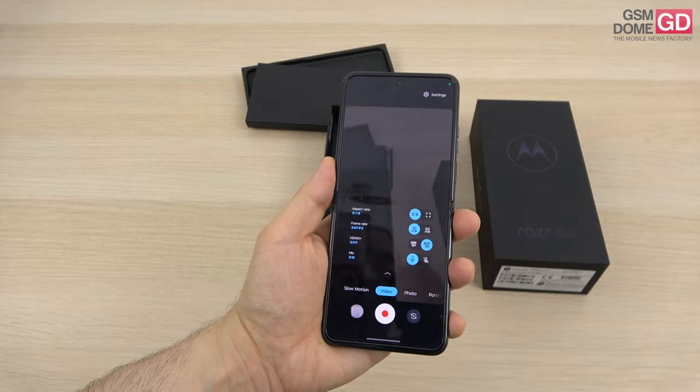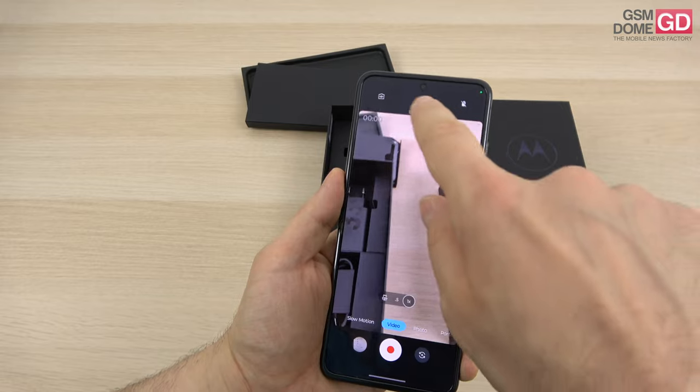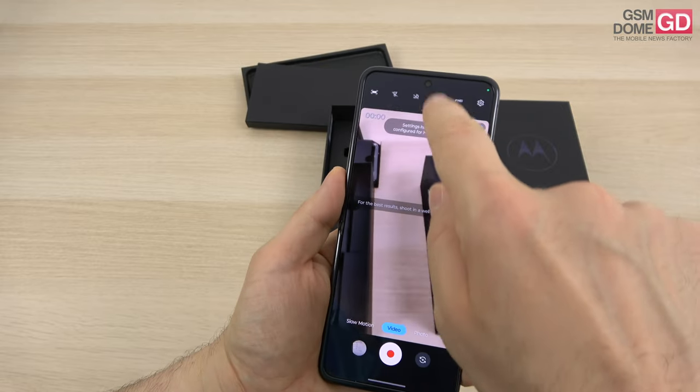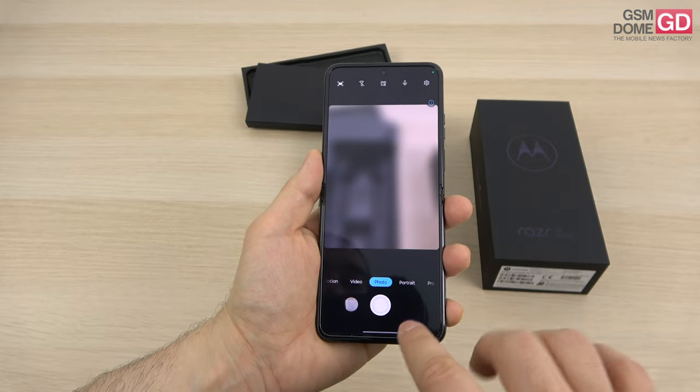Video is also here — I was actually shocked to see a special type of stabilization: the regular kind and also horizon lock, where you can rotate the phone and the horizon stays fixed. Plus there's slow motion.